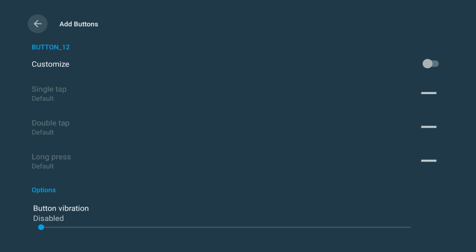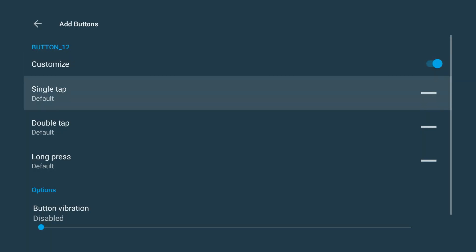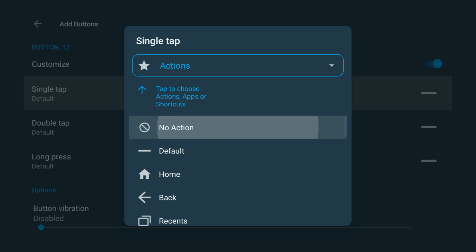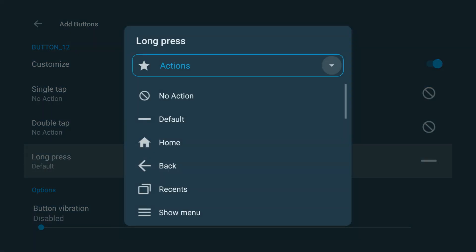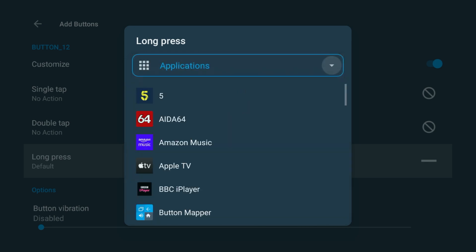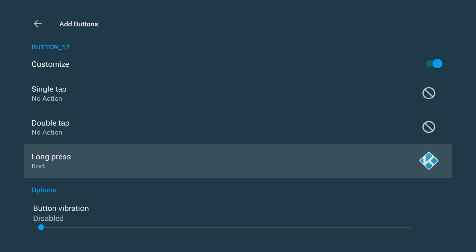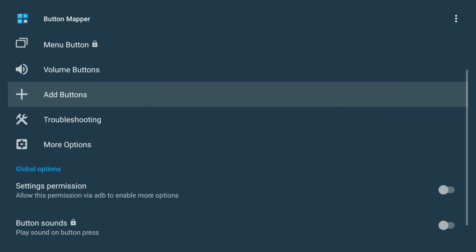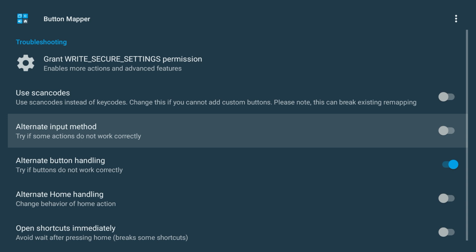Now turn Customize On. You'll see three actions you can change: Single Tap, Double Tap, and Long Press. Here's the setup I recommend: set Single Tap to No Action, set Double Tap to No Action, and set Long Press to Applications. Then choose the app you want to open. I'm choosing Kodi for this example, but you can select YouTube, Plex, Disney Plus, or whatever app you want. Before testing, scroll back to the main Button Mapper screen, go to Troubleshooting and make sure Alternate Button Handling is turned on — that's what makes it work properly on the Nvidia Shield.